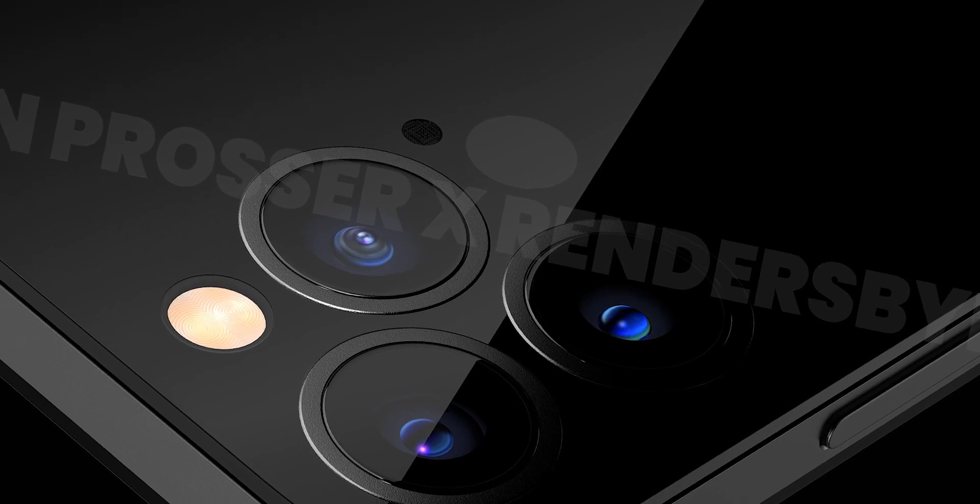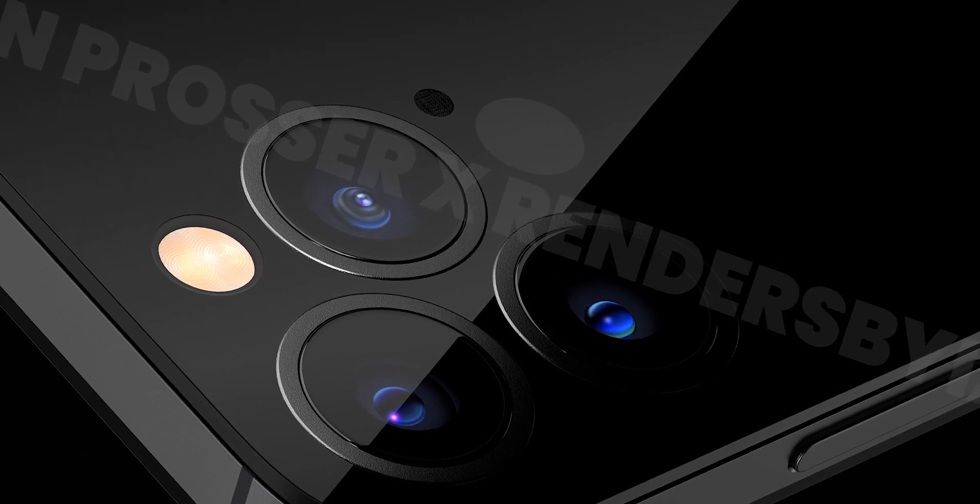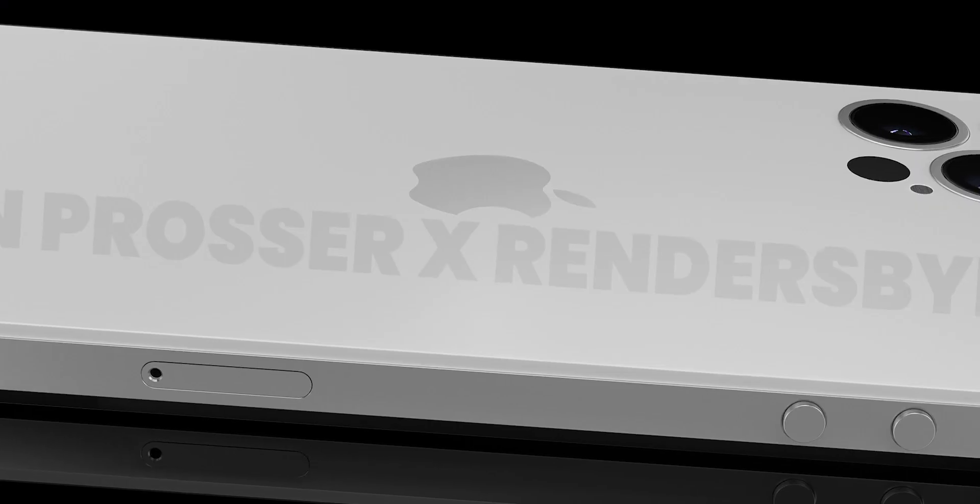If you are able to use the fingerprint sensor, this fingerprint sensor is a side-mount. It depends on the screen if you want to carry out Face ID. The Face ID is under the display.